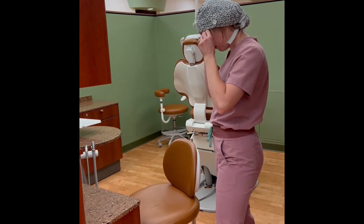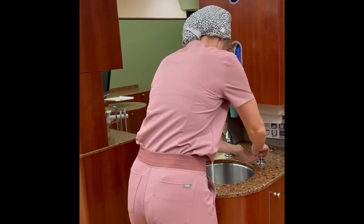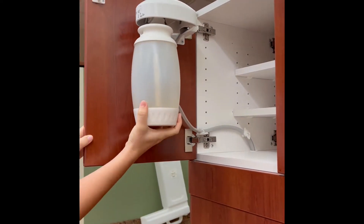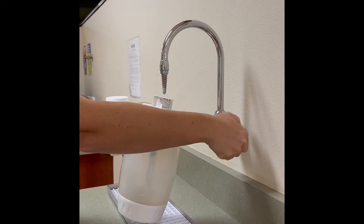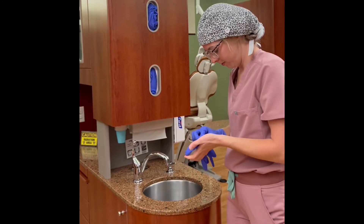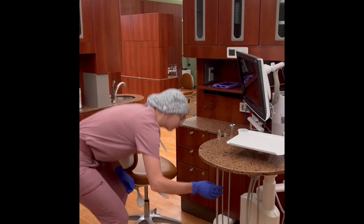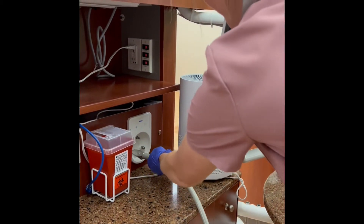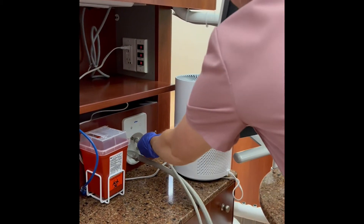Don PPE and follow handwashing protocol. Check the unit water bottle and refill if necessary. Don gloves. Turn on the unit's master switch. Flush all vacuum hoses at the beginning of the clinic day using the ICV vacuum line cleaning system.